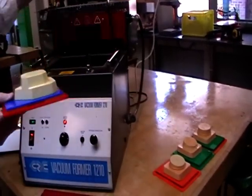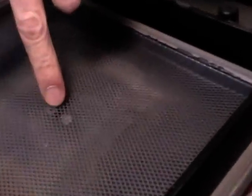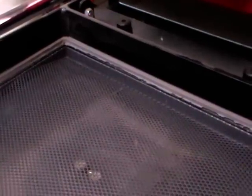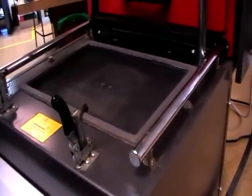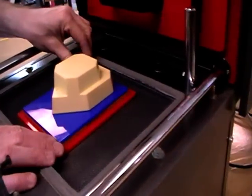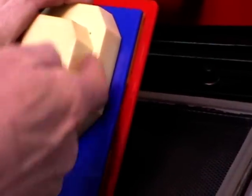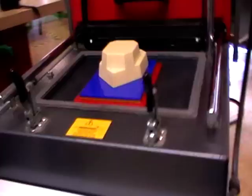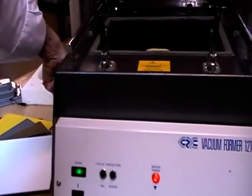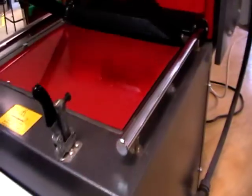So we're going to vacuum form this now. If I bring the bed up, you'll see the gauze plate here with a hole in the middle where the air is sucked out. We've also got a rubber seal on the inside and a clamping frame that comes down with a rubber seal, so the whole process is completely sealed from the outside air. I'll pop my former onto the gauze plate — there are lots of holes to suck the air out and pull the plastic down — and place the rigid polystyrene sheet on top.